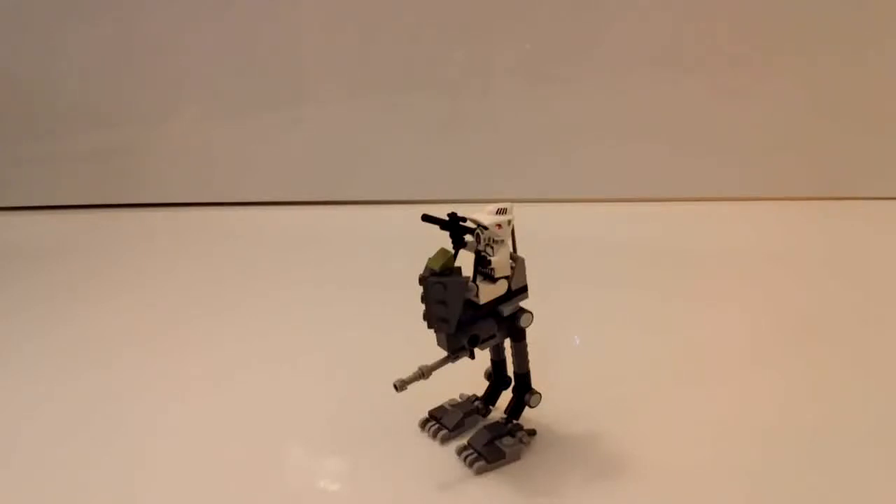Hey, what's up guys? It's LEGOHobo910 here with another LEGO video, and in this video I'm going to be showing you my custom Star Wars AT-RT mock as well as teaching you how to build it.